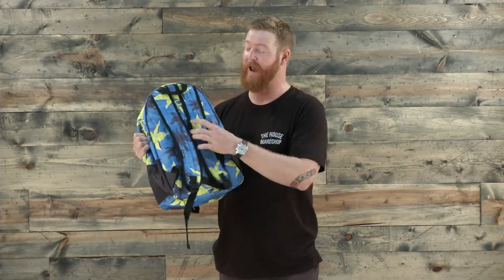Along the backside is a fully padded back, ergonomical padded shoulder straps that are fully adjustable as well, and a nice little carry handle.